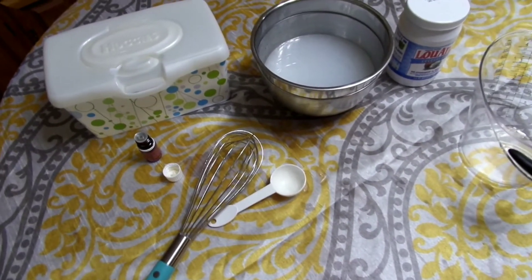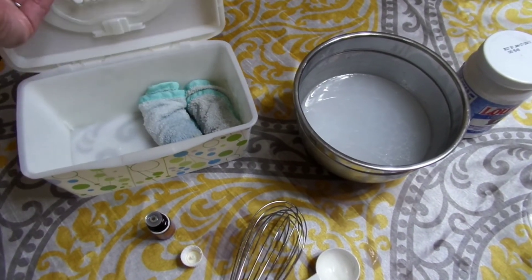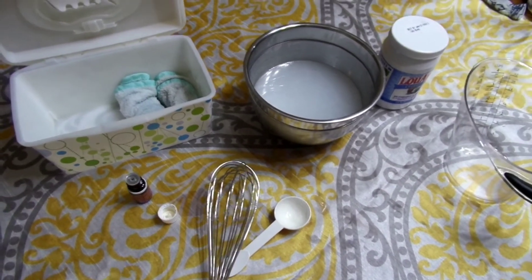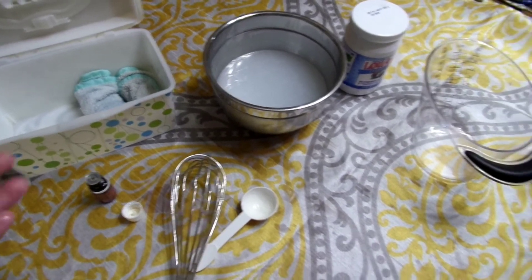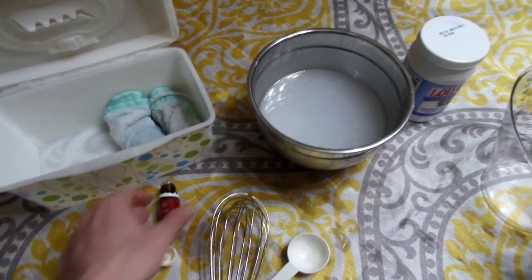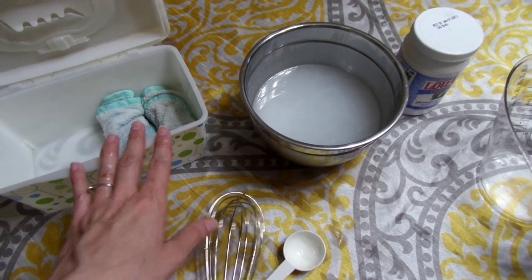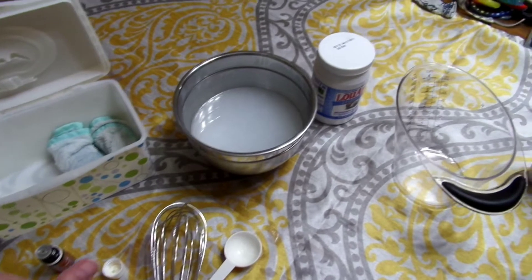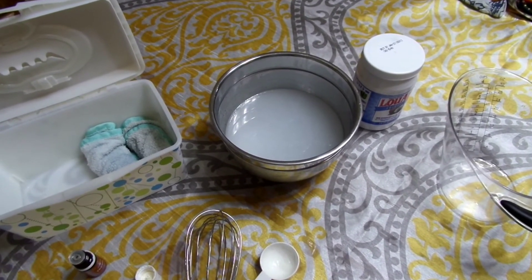That's really all there is to it! They work really well. After you use them, just throw them in the wet bag with your cloth diapers and wash them the same way. They've helped even when we've had diaper rashes — if we've been using disposable wipes for a while, I'll switch back to these because they keep baby's bum a lot more moist and much less likely to get a rash.